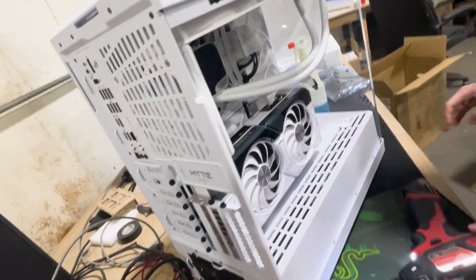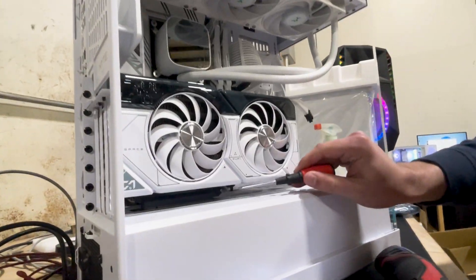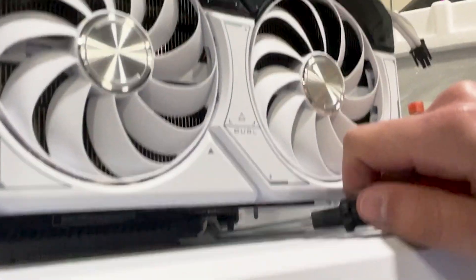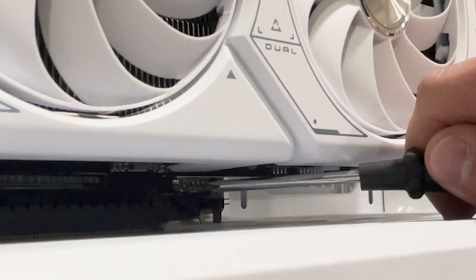And then we will get down underneath the GPU, and you can see this little pin right here that you can get like a pen, a pencil, a screwdriver, a piece of wood, and you snap that down, and you can see it.